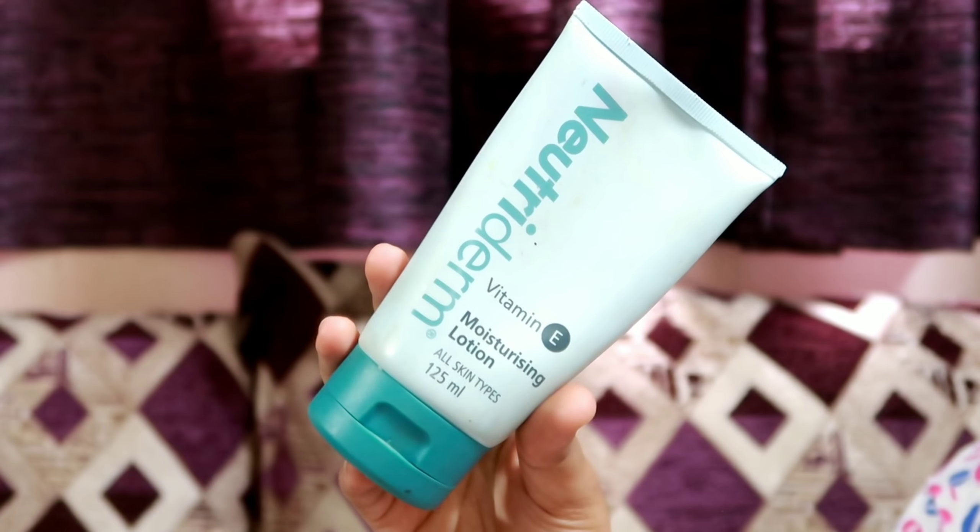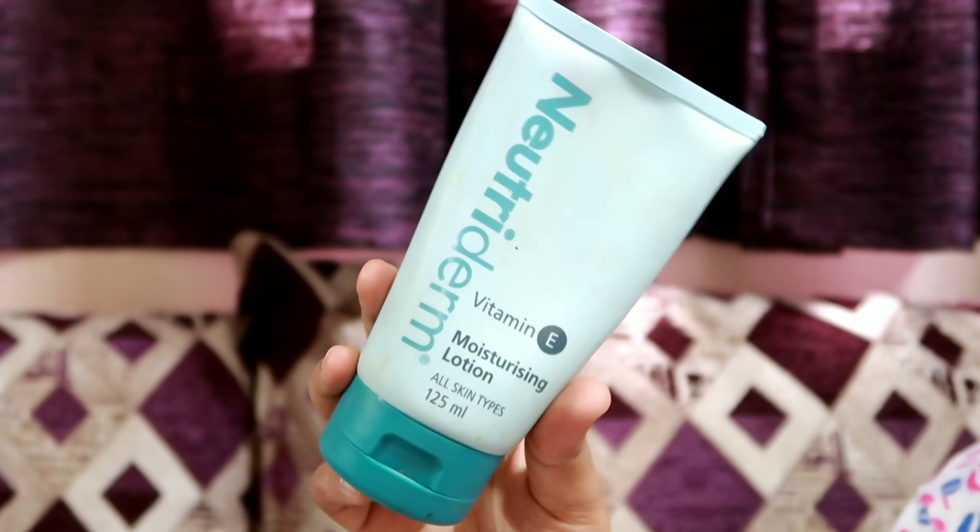Next, apply moisturizer. We use Neutridom moisturizer. This moisturizer is very lightweight. It suits all skin tones. Makeup goes on best on moisturized skin.